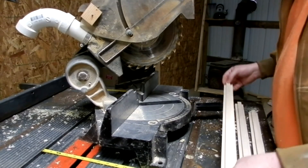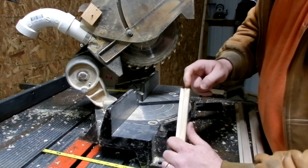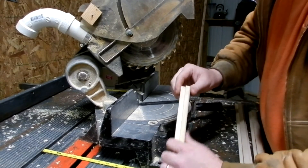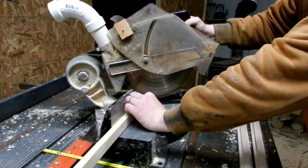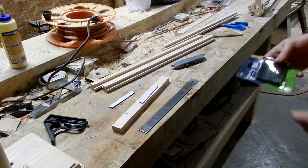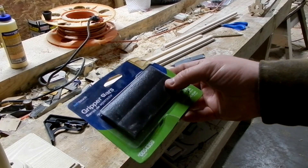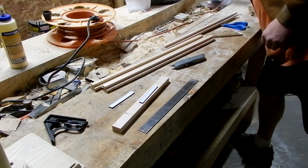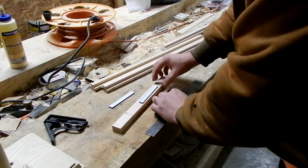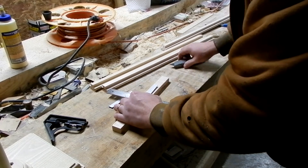I intend for these legs to splay out by about 25 degrees, so I'm going to put a 25-degree cut on the bottom of each leg. I bought this gripper pad stuff that I'm going to put on the bottom of the feet. I couldn't find any rubber feet, so this is going to have to do. Now I'm just going to cut it to shape.